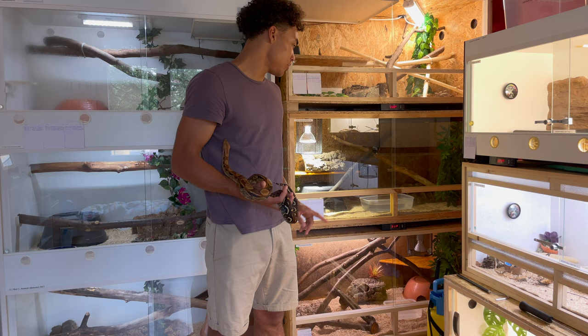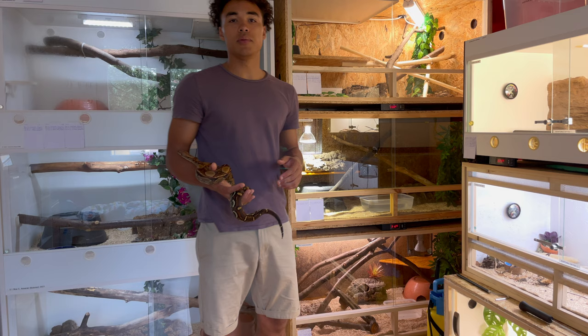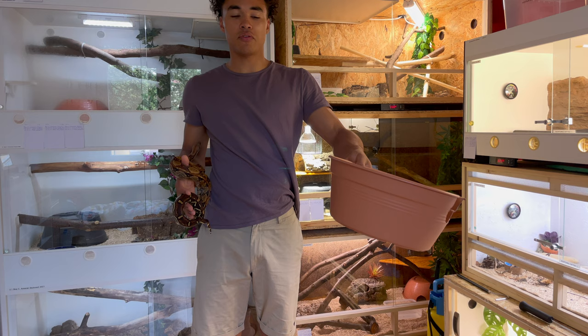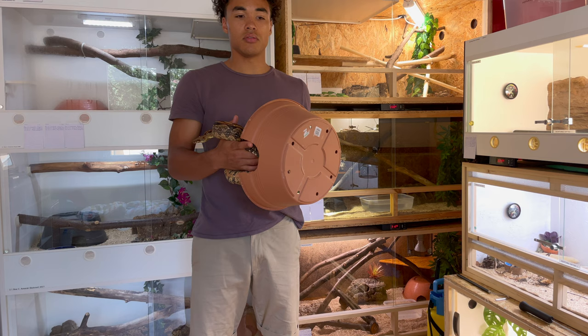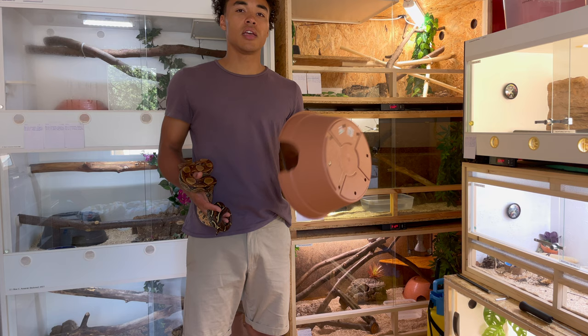For water dishes I just use containers from the dollar store — relatively cheap, and you can put them in the dishwasher to clean them easily. For hides, I use plastic pots that are made for plants — about a dollar or two from the grocery store or dollar store. I flip them around, cut a hole out, and burn the edges down with a lighter just to make sure my boas don't hurt themselves. Not the prettiest solution, but you can clean them in the dishwasher and they last a long time.